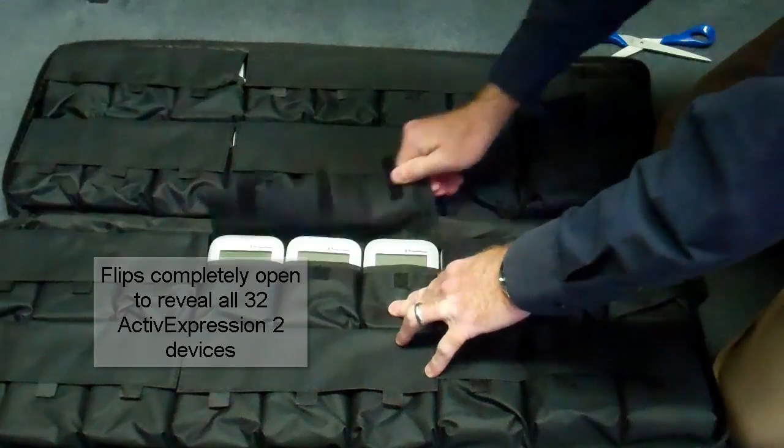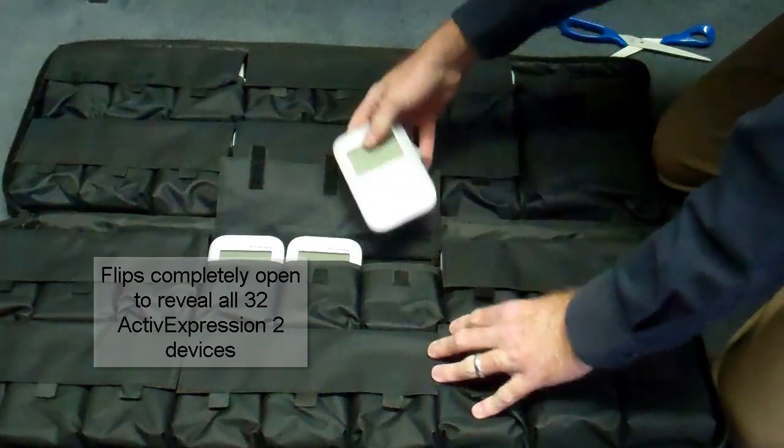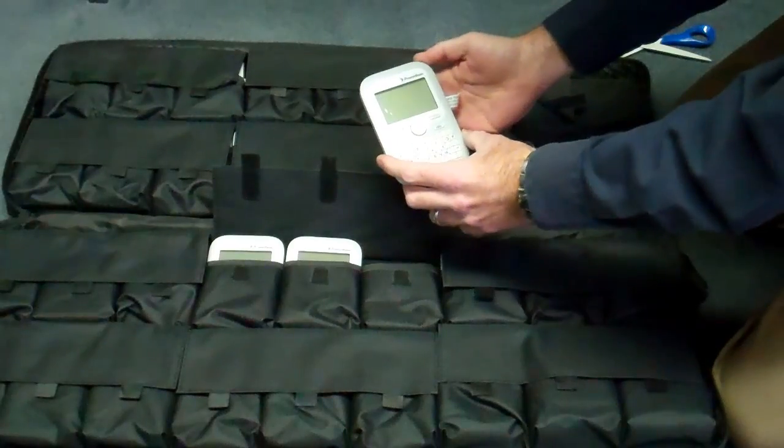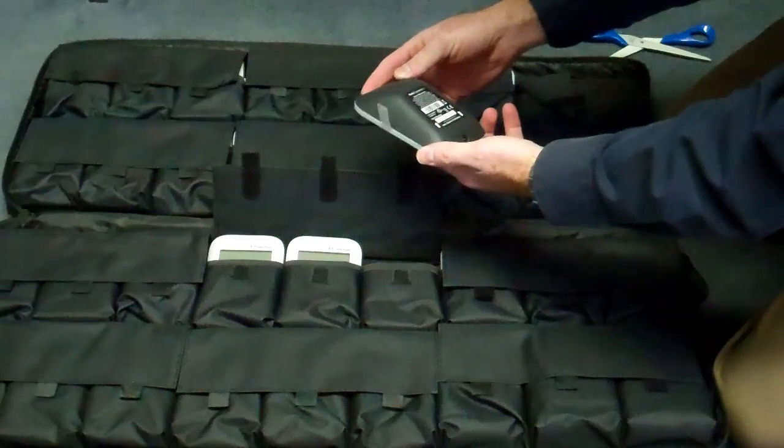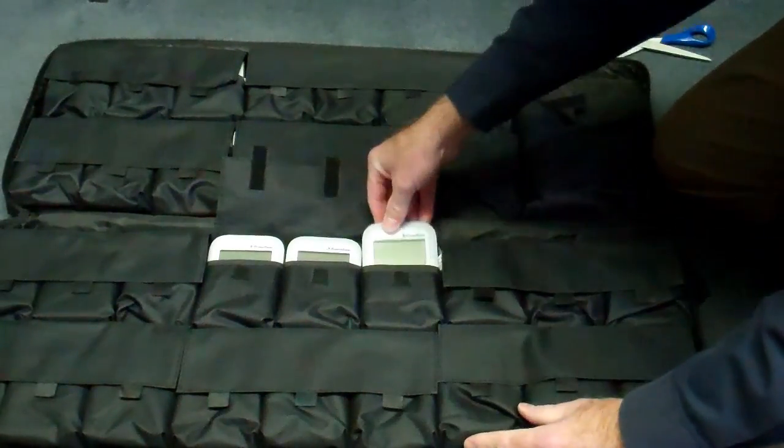Once you flip it open, you'll see pouches for all 32 of the ActiveExpression 2 devices that are inside your case. Flip open one of the Velcro lifts and it will reveal three of your ActiveExpressions.